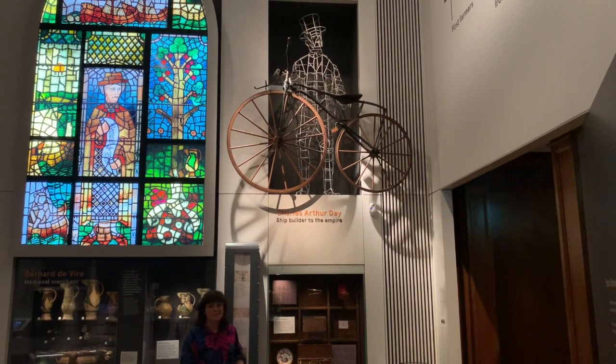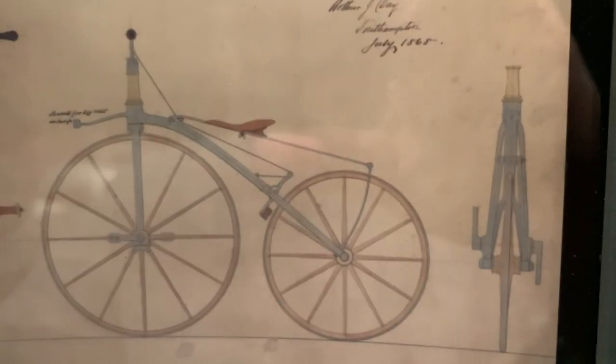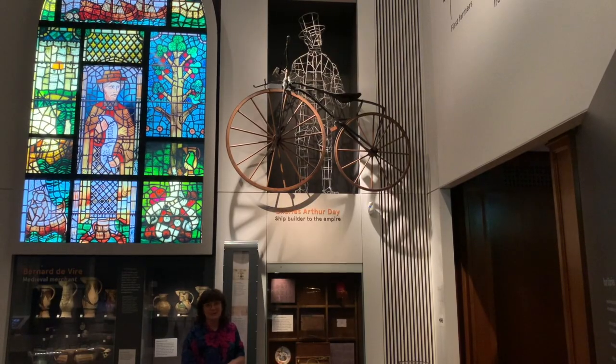But at the time it was considered quite high-tech. It was a design that was first made in France in the late 1860s and by about 1868, when this one was made, the design had made it over to England.